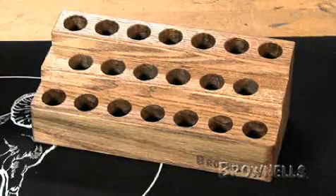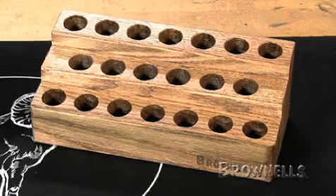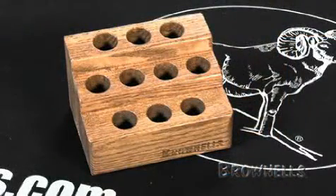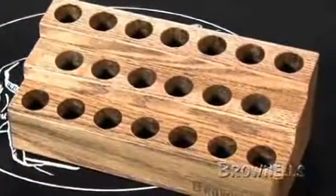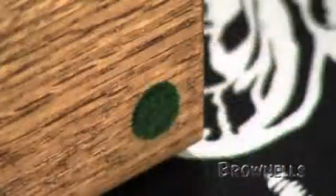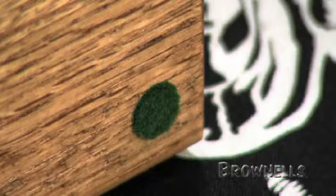As an option to our sets, you may want to include the master set bench block with 20 spaces or our add-on block to hold 10 additional screwdrivers. Each bench block has ideally spaced holes that allow easy access and quick identification. Made from solid oak, they're finished in tough, non-gloss lacquer and have anti-skid feet to keep them in place on your bench.